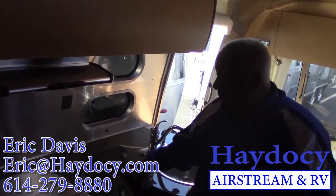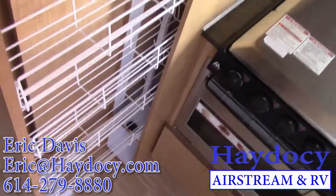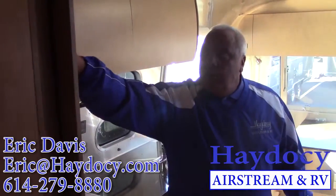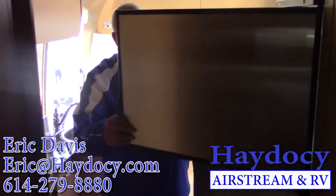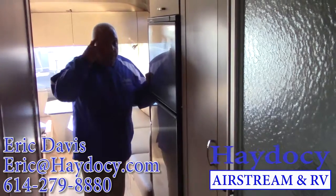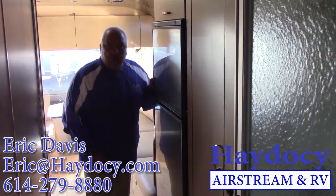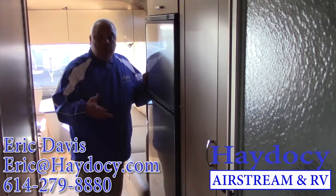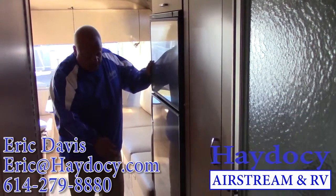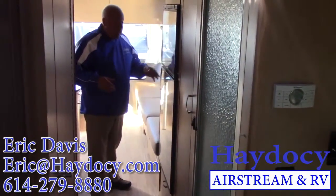Lots of counter space, and then the fun stuff. This is your pantry space — you can change all the rack systems to hold whatever you need. Additional overhead storage. Then we come to the Dometic — 7.3 cubic-foot Dometic refrigerator-freezer. It's got a brain: if we're plugged into shore power and unplug to take our trip, it automatically switches over to propane so everything stays cold rolling down the road. Then once we get to our destination and plug back into shore power, it automatically switches back over. We also have our ducting and venting for the forced-air furnace — all directional.